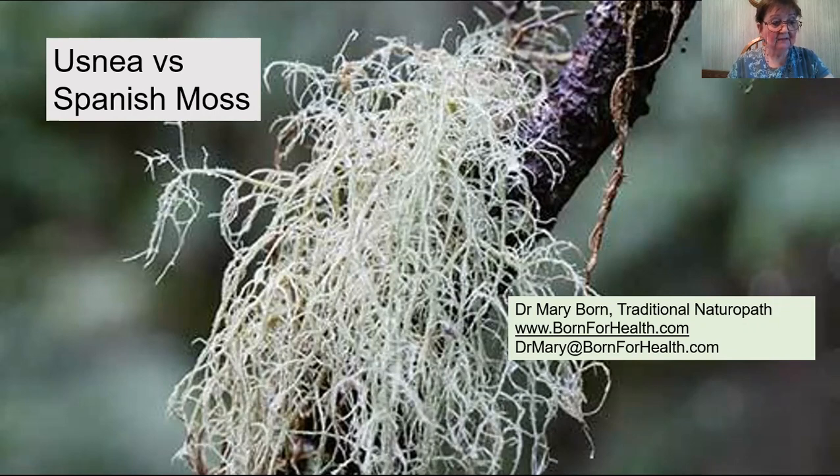Usnea longissima attaches to the tree by one single strand. If you gently move away some of the fibrous parts of the plant, you will see that it attaches by one single strand — that's one of the identifying factors in finding Usnea and confirming you have the correct one. Also, when you take a strand and pull on it, the outer part will snap away, but the inside is like a little rubber band. It has that stretchy part to it until you can pull it apart.